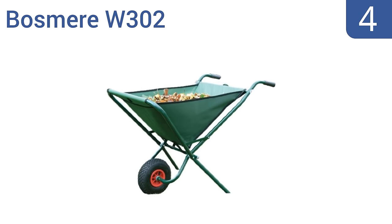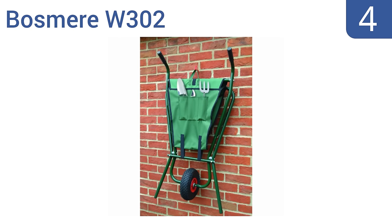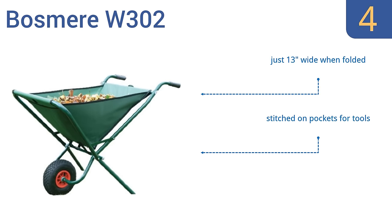At number 4, ideal for the homeowner without a lot of extra room or those with small yards, the Bosmere W302 can fold up for storage and is perfect for picking up leaves, twigs, and other lightweight loads. It's just 13 inches wide when folded, and has stitched-on pockets for tools. However, it's not suitable for heavier loads.